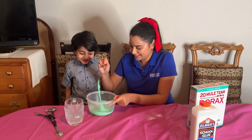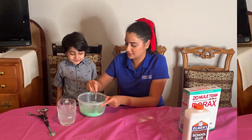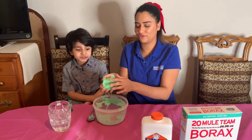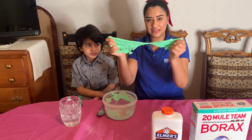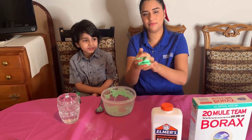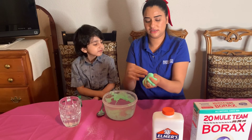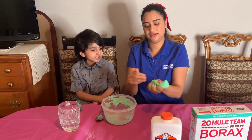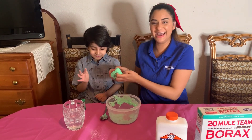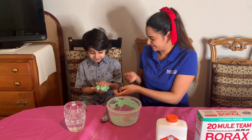Look at that, it's becoming slime. We just gotta keep mixing. Once you've mixed and mixed and mixed, you're gonna have to use your hands. After a while you're gonna start seeing it's getting a little bit stickier and slimier, and you just keep on mixing it till it all becomes slime.